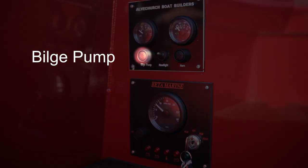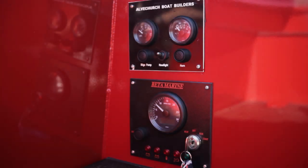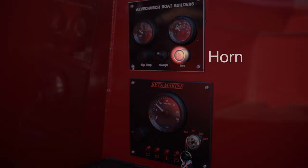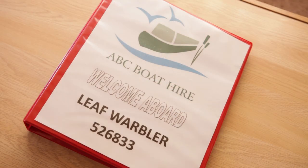The bilge pump button should be pressed to remove excess water from the engine compartment. Always use the headlight when navigating tunnels. Use the horn to alert other boats and when approaching a tunnel or a blind bend. See the manual for an explanation of the other warning lights.